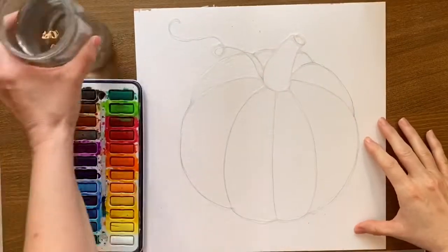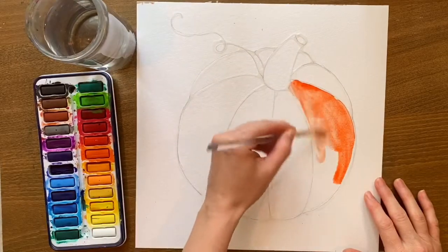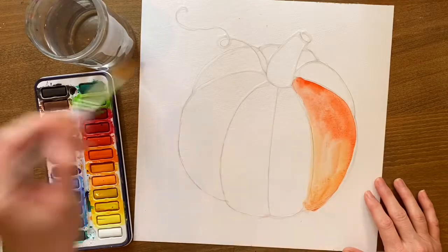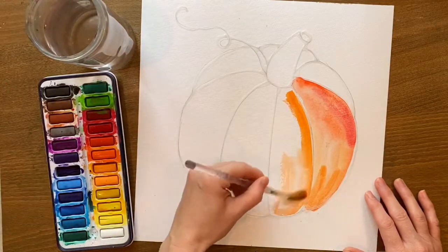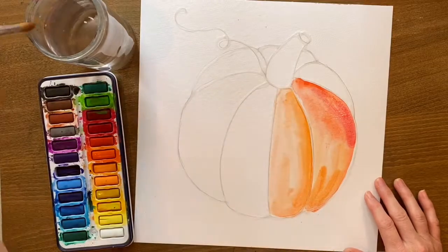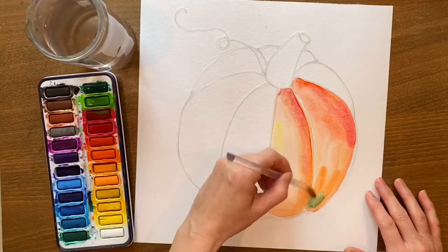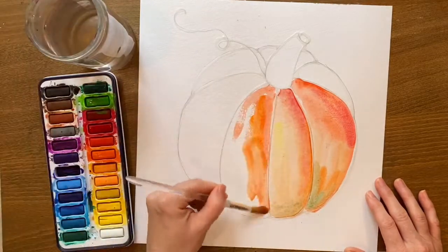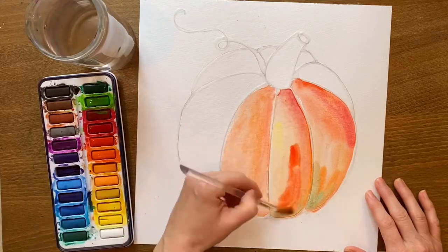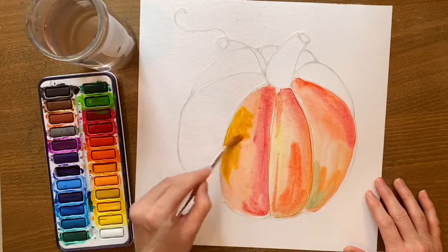Once your glue is dried, go ahead and decide your colors. For my pumpkin I'm going to use warm colors — orange, red, and yellow. But if you want to do a different color pumpkin, go ahead and use those colors. Just use a variety of them, at least three colors in each section of your pumpkin. Then for the background, go ahead and choose a color that will make your pumpkin flesh stand out really nicely — the complementary color.